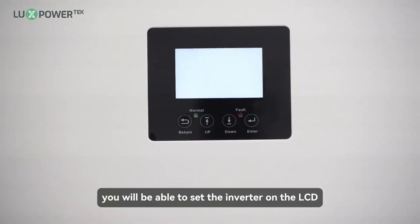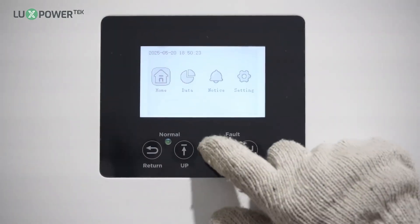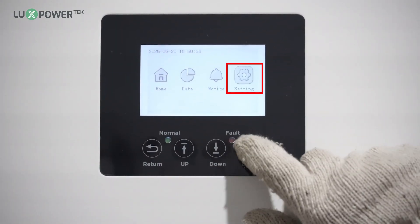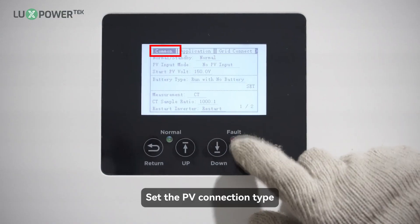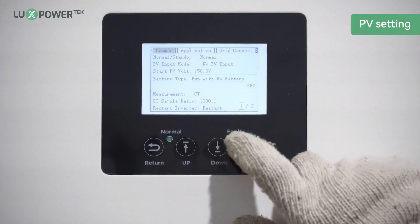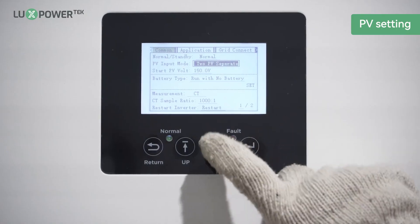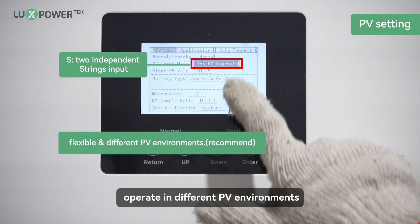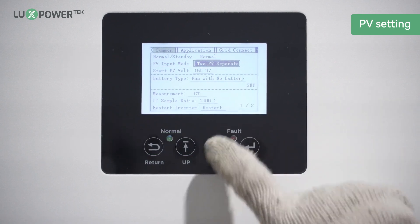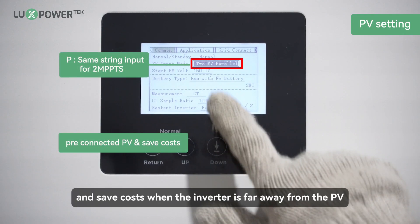After the installation, you will be able to set the inverter on the LCD. Set the PV connection type. This wiring method is more flexible and can operate in different PV environments. This connection method can be connected to pre-connected PV and save costs when the inverter is far away from the PV.